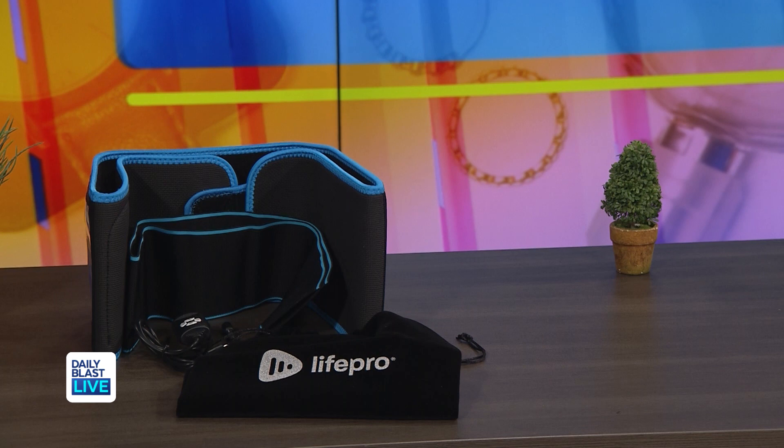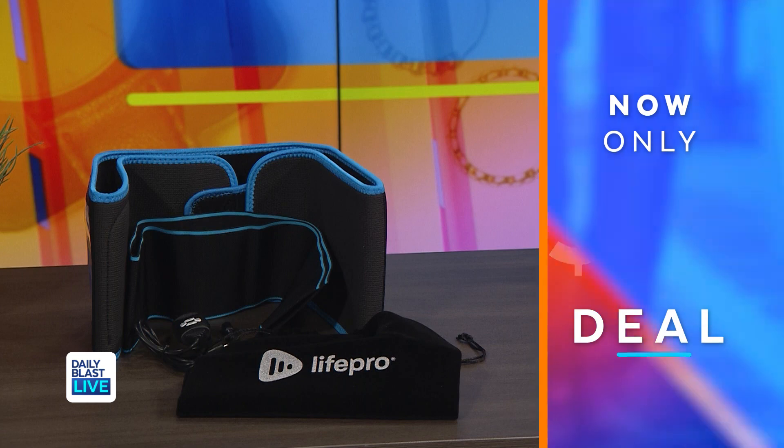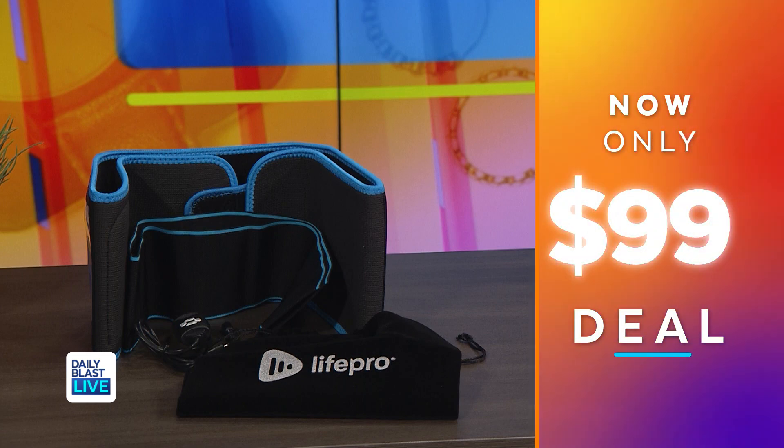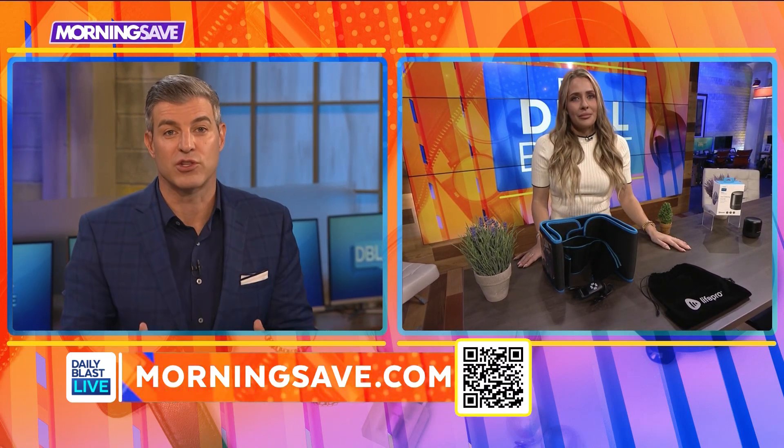Normally this is $240, but we've got it for just $99, saving everyone 59%. That is a huge deal, Steph. You know me, I'm all about the infrared. I have my infrared sauna. I just wish this came in a bodysuit.